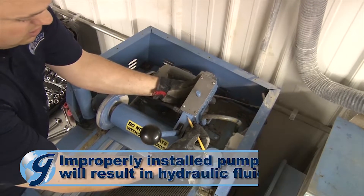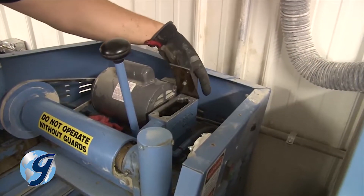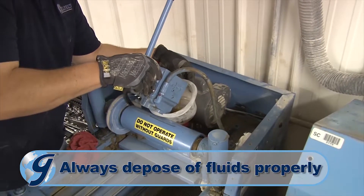Mark the pump cover and pump so when it's reinstalled later, it will face in the same manner. Now remove the pump cover and set it aside. Lift the pump out and drain the hydraulic fluid into a container for proper disposal.